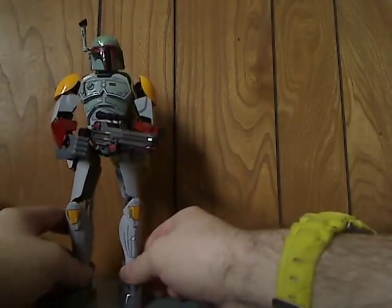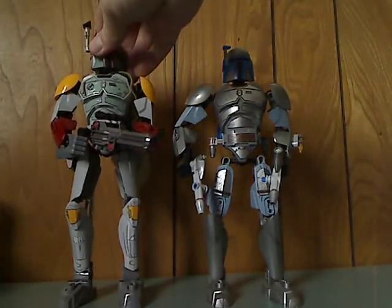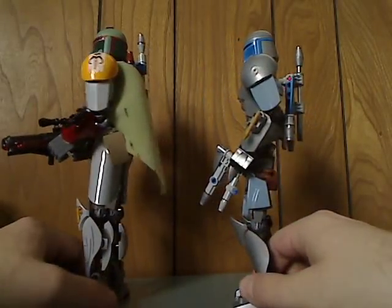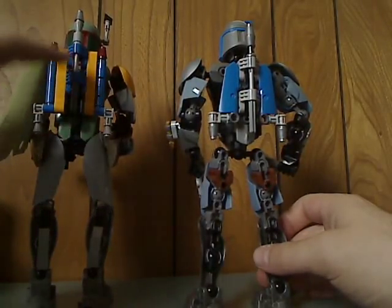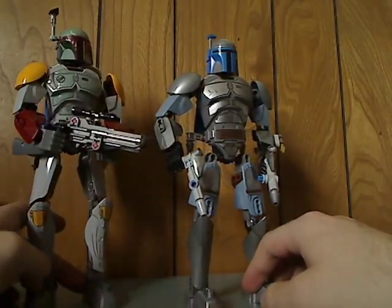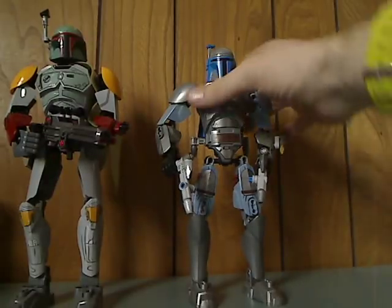So now onto a little comparison with the Jango Fett figure from 2015. As you can see, Boba is just a little bit taller. And there's also the same dark torso but in black, a pair of gold pieces. The backpacks are quite different — he has some more pieces to make the backpack, which of course is good. But the antenna on Boba is brick-built and a little larger than Jango's. But hey, at least we've got both Fetts here.